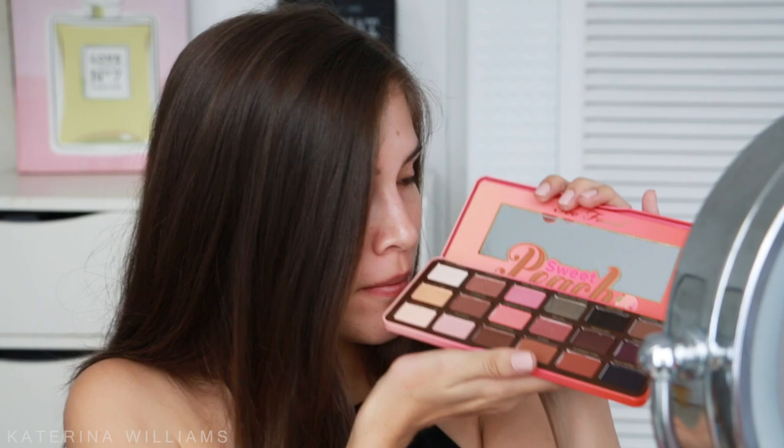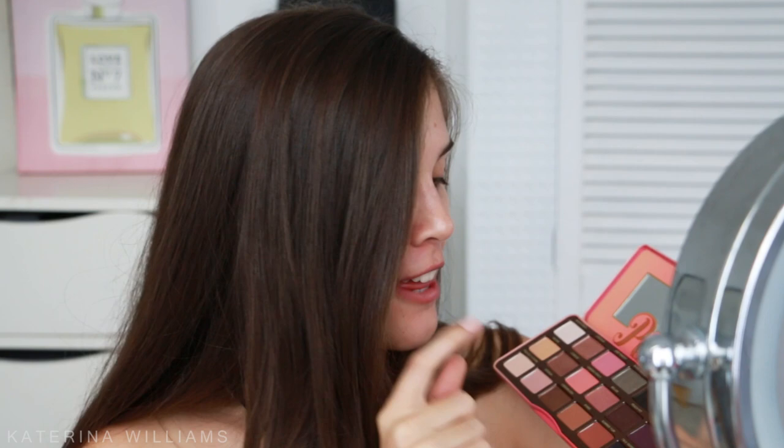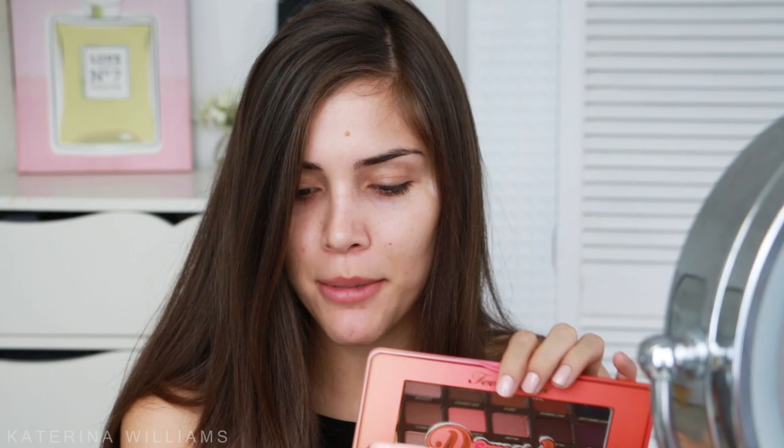I want to use the Sweet Peach palette today — it smells so good, I kind of want to eat it. I think I want to use the darker colors, maybe some purples and some oranges. First thing I'm going to do is pin back my hair. I'm also going to attempt winged eyeliner today, so I'm using sticky tape. I need to concentrate really hard to make sure I get it even — it's not as easy as it looks.